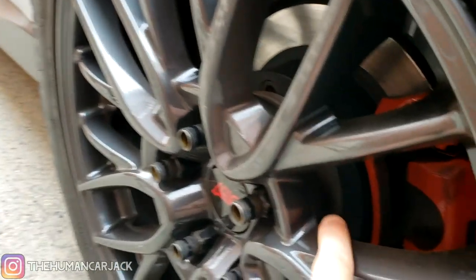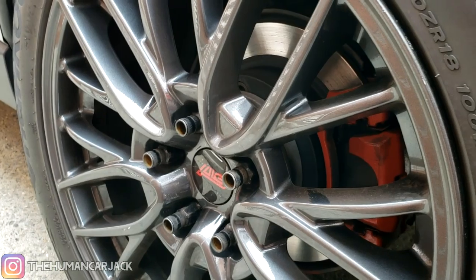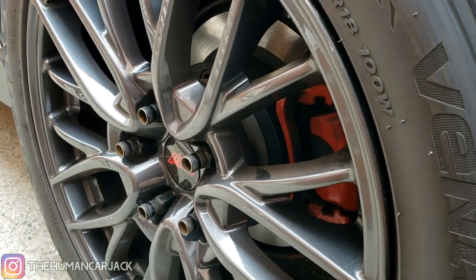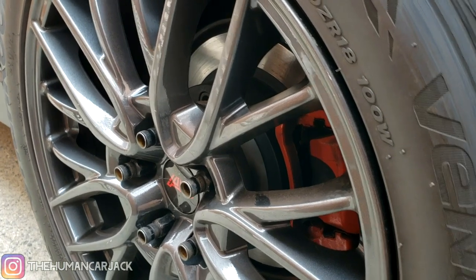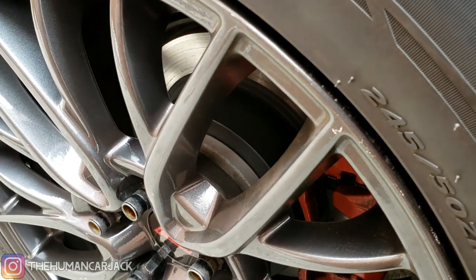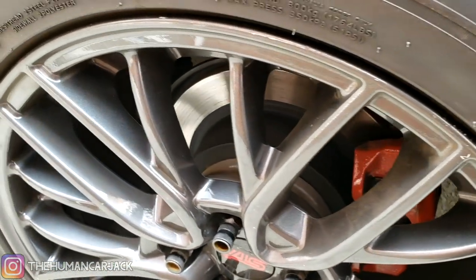Another reason is because I want to get rid of the spacers. It's a pretty aggressive spacer — 25 millimeters, about one inch. I've been doing a little research and that can definitely wear out suspension components over time, so as a preventative measure we're going to be doing that.